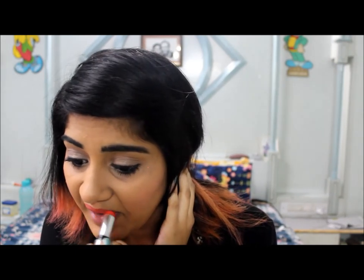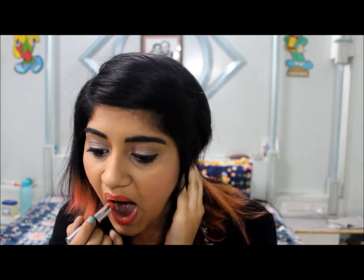Then I'm going to apply blush on the apples of my cheeks. I'm going to continue by applying lipstick — my lipstick is by LAKME in an orange shade. The camera isn't really doing it justice and is showing it as pink, but it is an orange shade. And yeah, that's it!